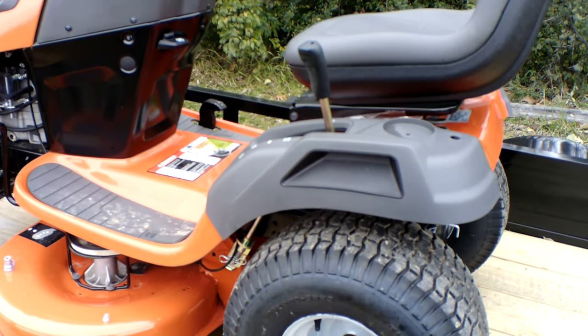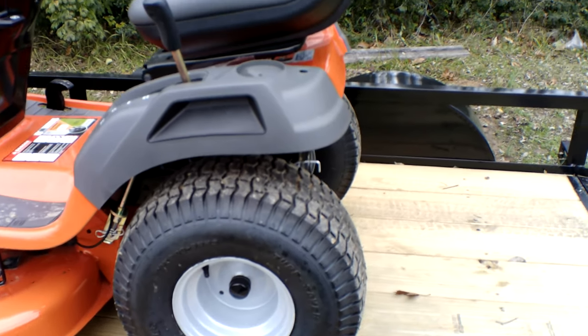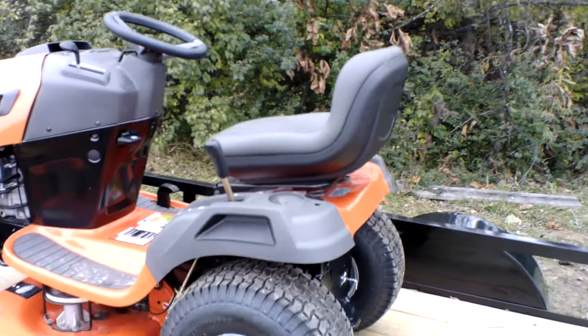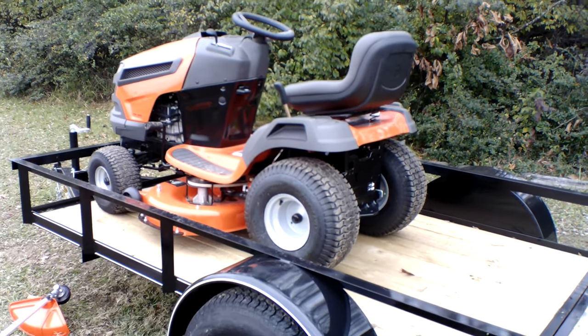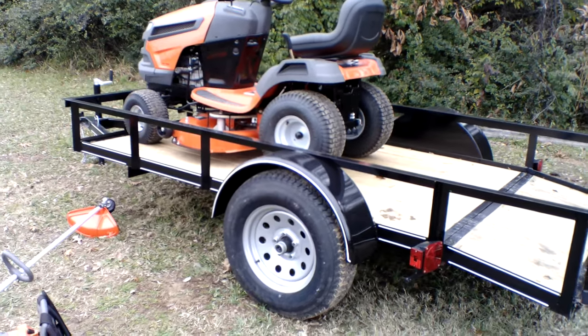The cutting height on this unit is one to four inches. The warranty on this unit is three years. This is a consumer unit. This unit also holds up to two and a half gallons of gas.